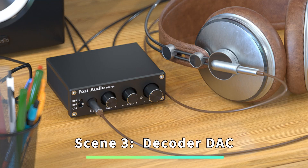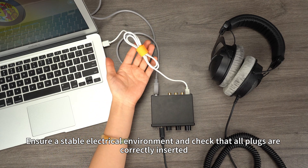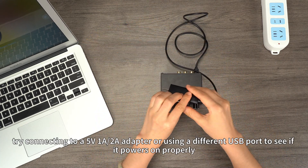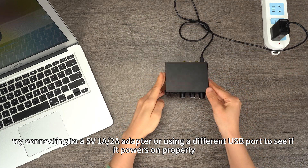Scene 3: DAC. Ensure a stable electrical environment and check that all plugs are correctly inserted. Replace the power cable, adapter, and try different sockets. For Q4, try connecting to a 5V 1A or 2A adapter, or use a different USB port to see if it powers on properly.